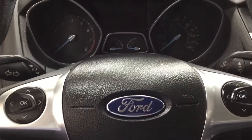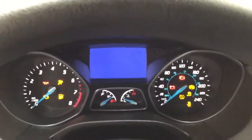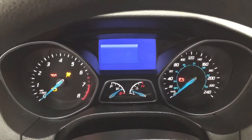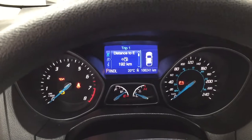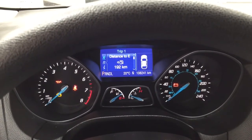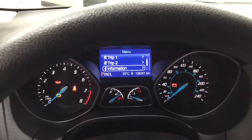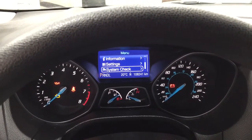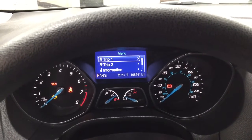Taking a closer look at the multi-informational display, you'll see a couple of different features. You have your distance to empty, and you can also go through and see your trip info, average fuel economy, trip two, as well as your information system check and settings so you can adjust things accordingly.